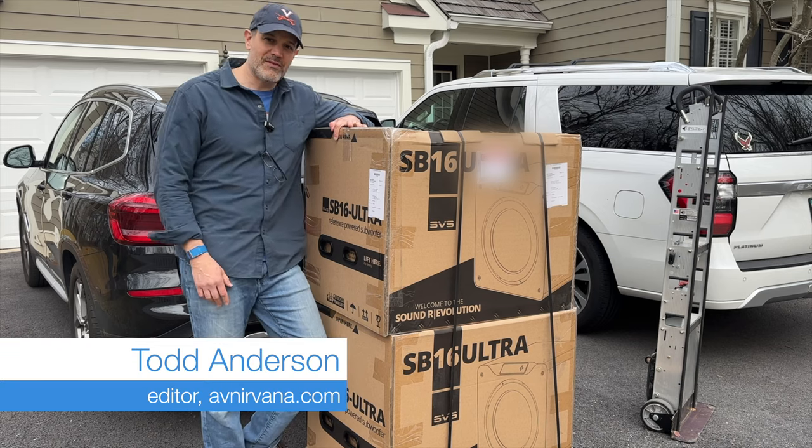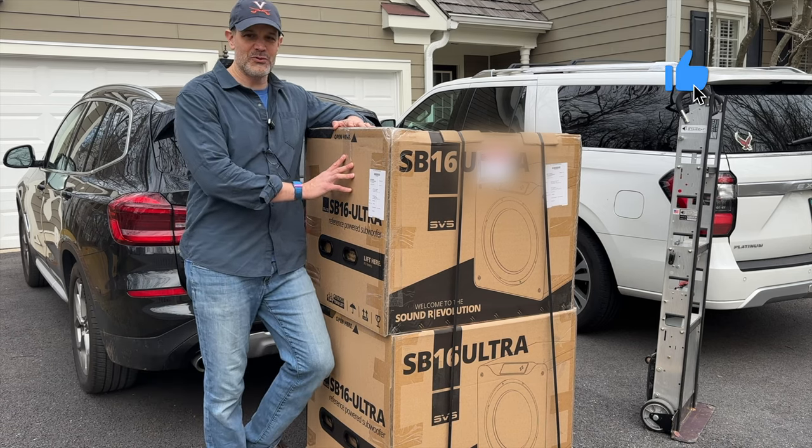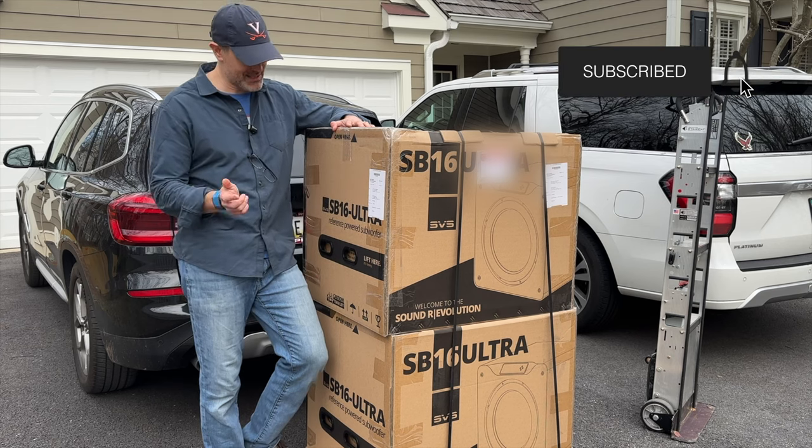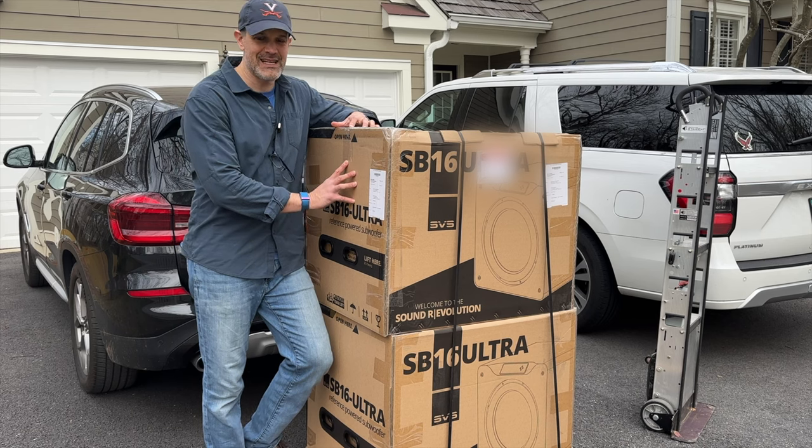What's up, home theater fans? Todd with avnirvana.com, and I just took delivery of two new subwoofers from SVS. This is the SB16 Ultra Sub — a sealed sub with a 16-inch driver.